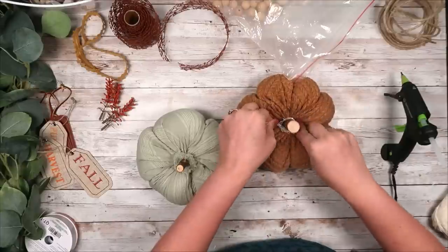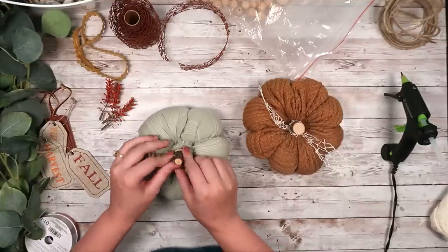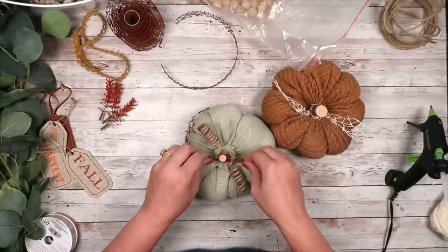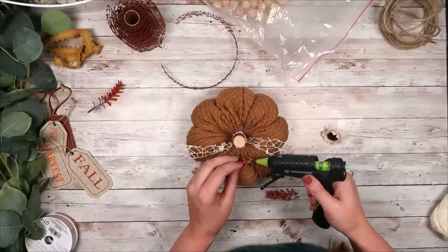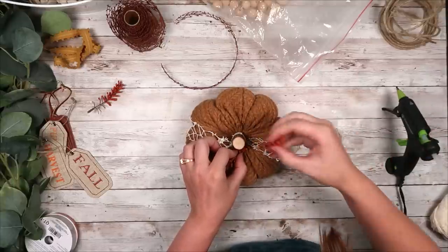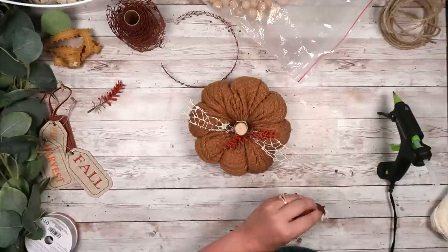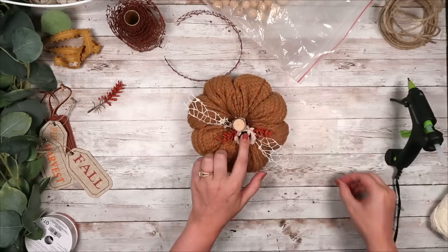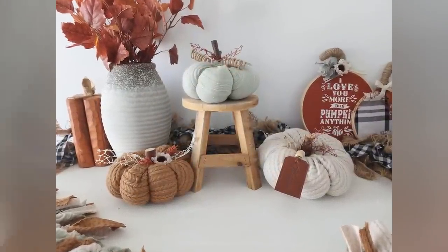For my orange pumpkin I added some cream mesh ribbon from the Dollar Tree. I added more coiled wired twine to my green one, plus some burnt orange mesh ribbon from the Dollar Tree tied into several knots. To finish off my more orange — actually more yellow — pumpkin, I added some orange berries and a sunflower to the middle, and that is it for these pumpkins. I think these turned out so cute. Even my husband came in and said these look like pumpkins you could buy at a store, which was a huge compliment. I can't wait to use them to decorate my house for fall.